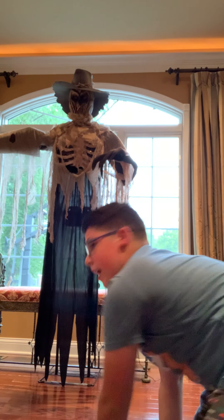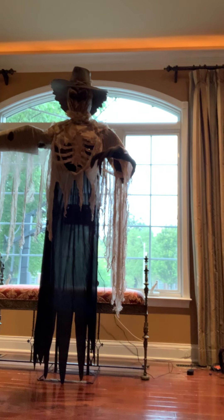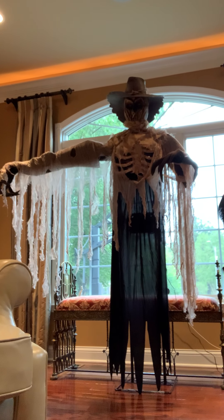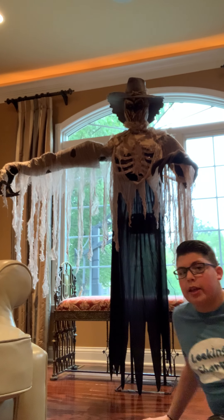Hello again, this is Nicholas Kaplanis. I have already done a prop video on the jumping spider, but now we are focusing on the grabbing scarecrow, as I shall call him.